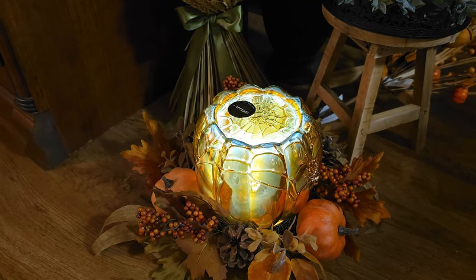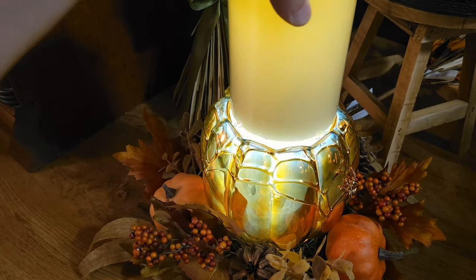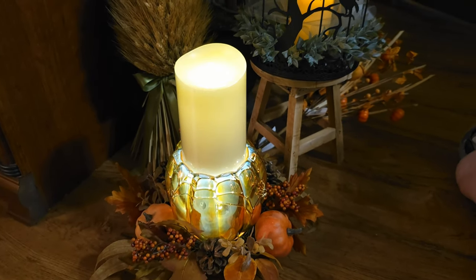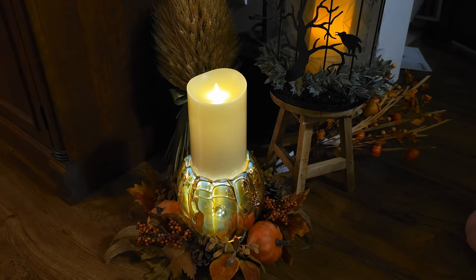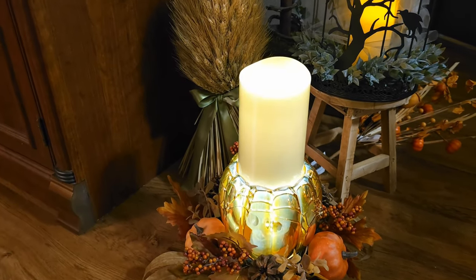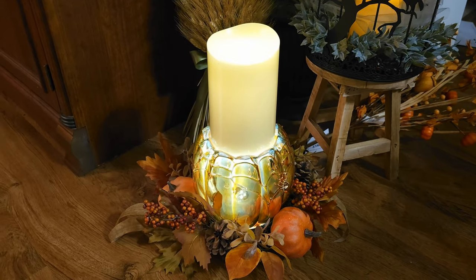I got this pumpkin light holder at Bath and Body Works and put an LED candle on top of it, and put an orange wreath at the bottom to get more orange coloring into the floor design. The glass pumpkin has a skull inside of it, and I thought the pumpkin with the skull inside went along with my Headless Horseman theme, so I added it into my floor design.